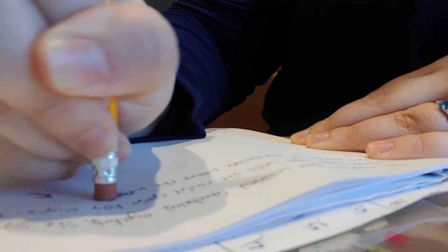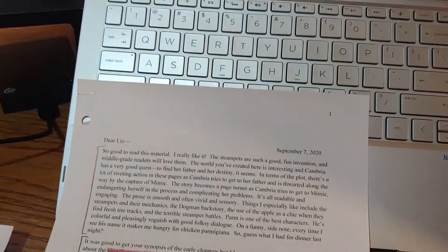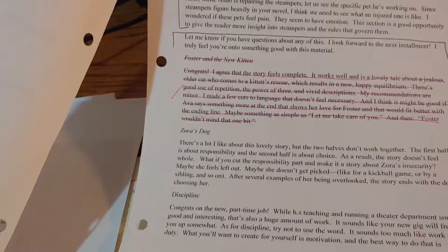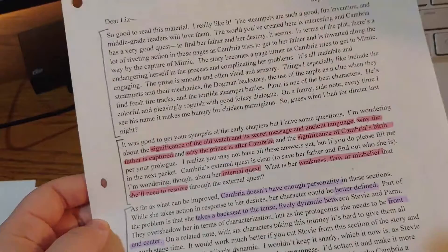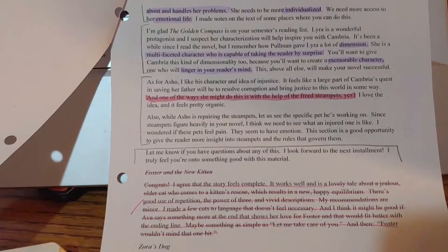I wanted to give you an idea of what my feedback looks like. The first thing I get is a letter that talks about each of the different things that I submitted — what was working, what wasn't working, and any answers to questions that I asked in my cover letter. I've gone through this and highlighted pieces of information that stand out to me: the things I need to be looking for in my work, questions I need to answer, things I need to include.